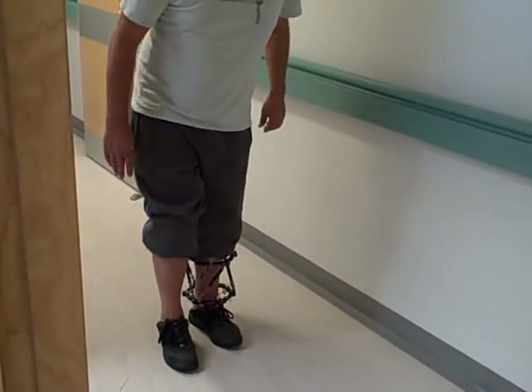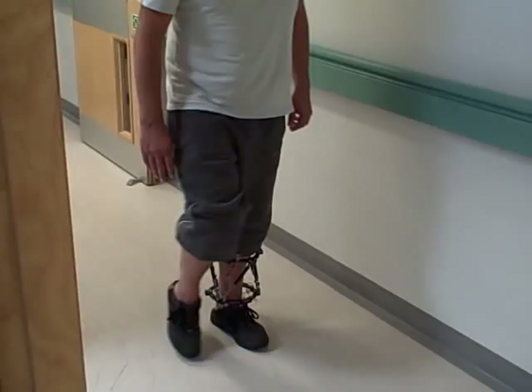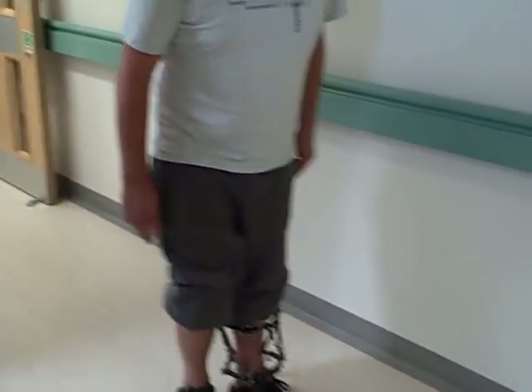All right, good. We'll take the struts off, and then we'll do another sort of walking test with the struts completely off. Okay. Thank you.